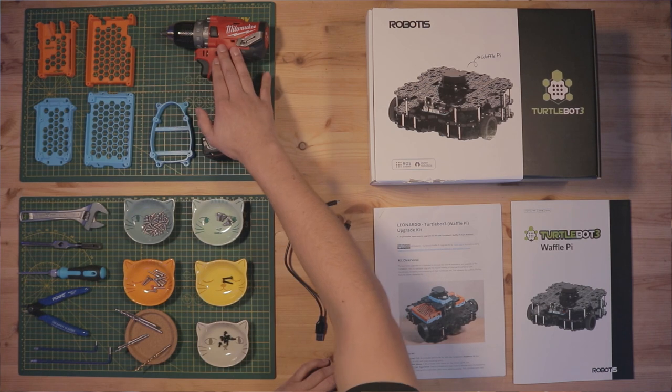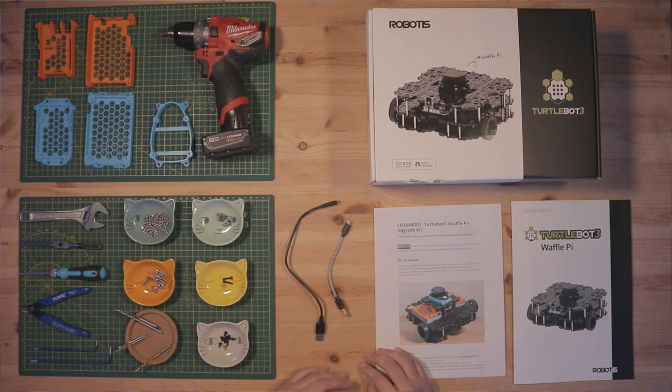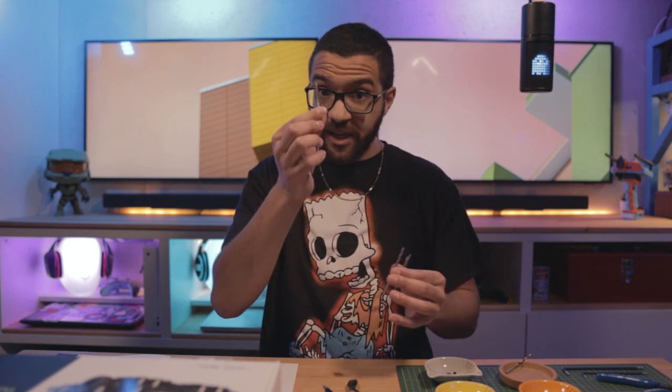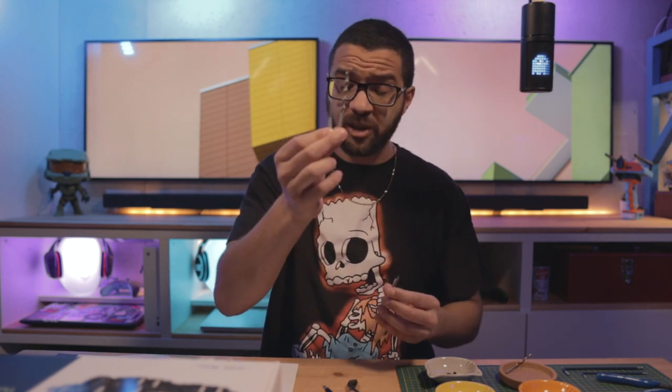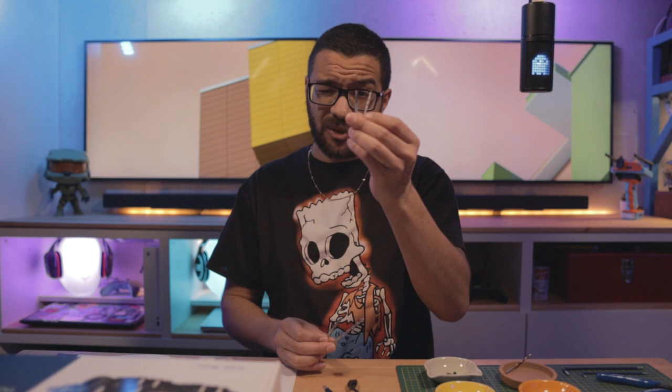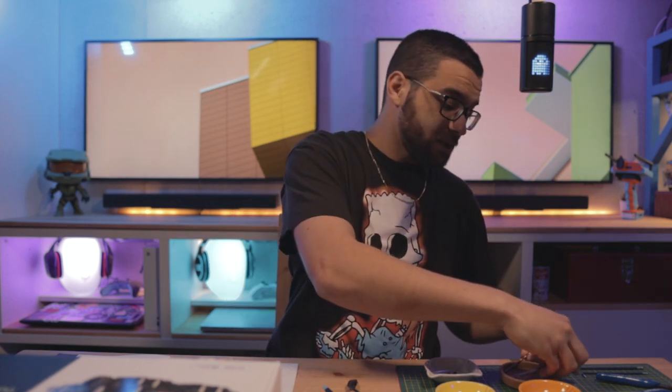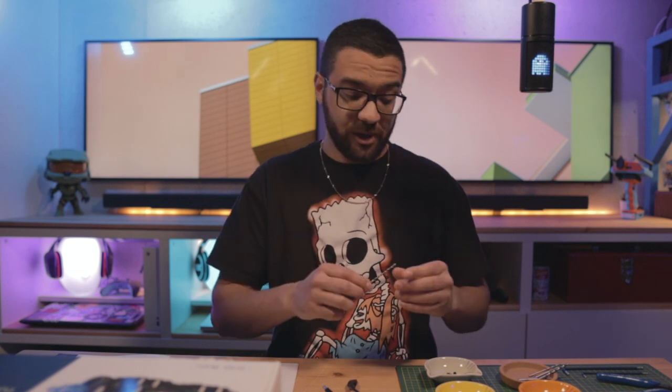Now let's talk about tools. First, you're going to need a power drill and an assortment of hand tools: an adjustable wrench, a tap wrench, a Phillips head screwdriver, a set of flush cut pliers, and a couple of Allen wrenches — a 2.5mm and a 4mm. We're also going to need an assortment of taps and drills: an M5 tap with a 4.2mm drill bit, an M3 tap with a 2.5mm drill bit, and an eighth-inch American drill bit.